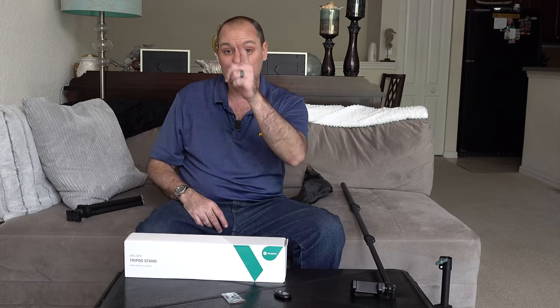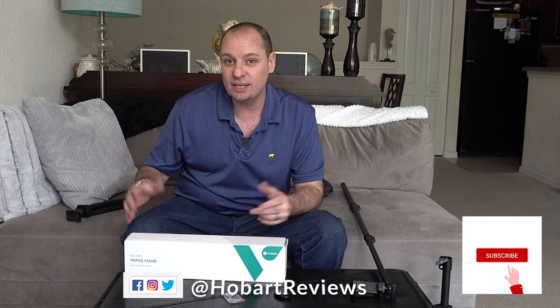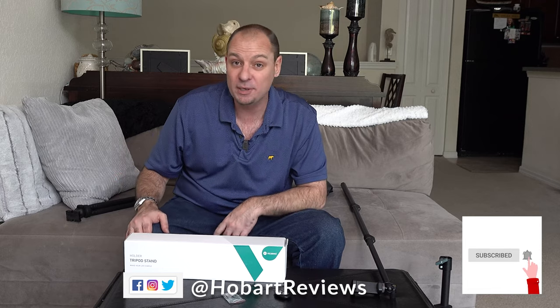If I've earned that like and subscribe, please go ahead and do that now. Don't forget to hit the bell so you'll be notified next time I put out a video — I've got a whole bunch on deck. Thanks again for joining me. My name is Hobart for Hobart's Reviews. Have a great rest of your day. See ya.